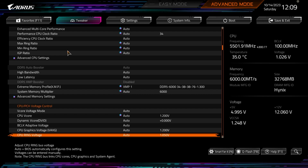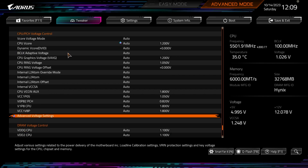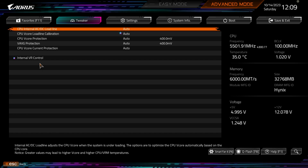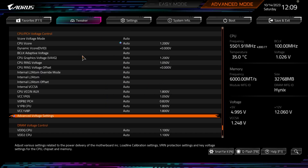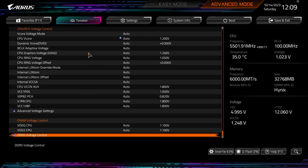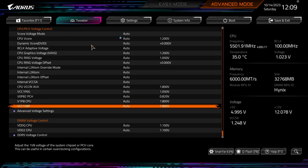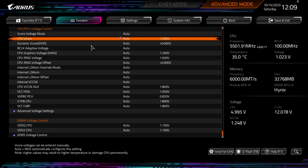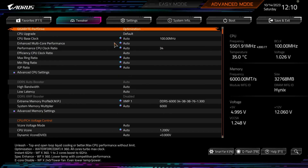Going back, we have all our voltage controls — CPU voltages and everything to do with power right here. You can go into Advanced Voltage Settings and VRM settings very easily. DRAM voltage is also at the bottom, and you can click into DDR5 Voltage Control to see all of that information. That's pretty much everything in Tweaker — all your frequencies, DDR5 settings, and power settings are all right in here, easy to find.